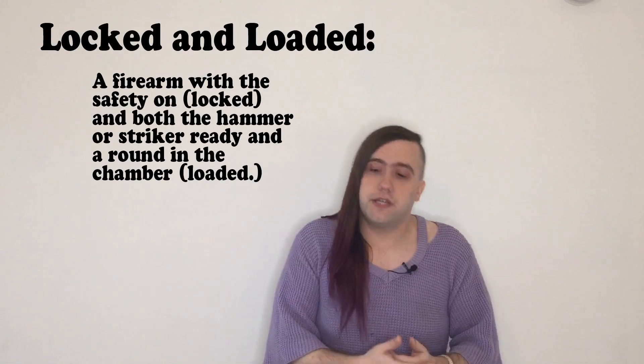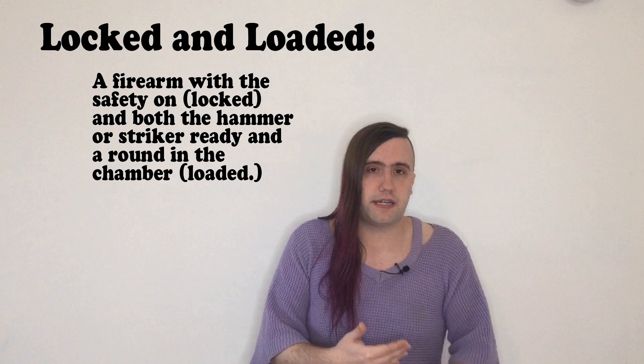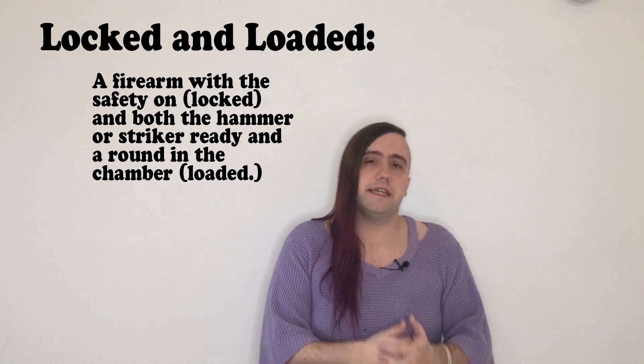Here's a pistol — we want to be able to pick it up and make it safe. There are several states a weapon can be in, and the first thing you have to do when handling a weapon is determine what state it's in. This is my everyday carry. It is currently in what's known as locked and loaded — that means there is a round in the chamber and the safety is locked on.